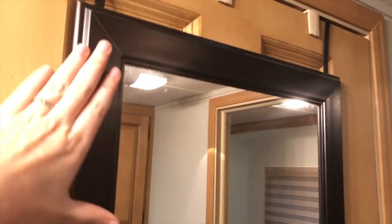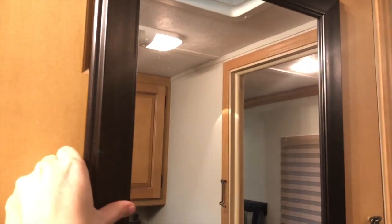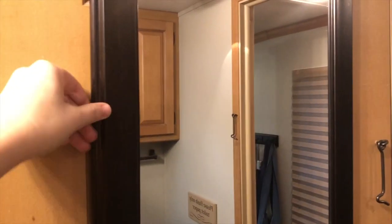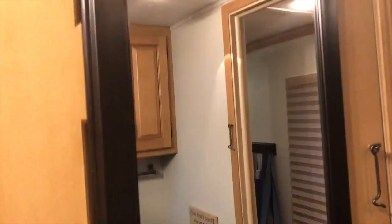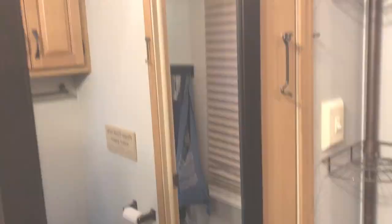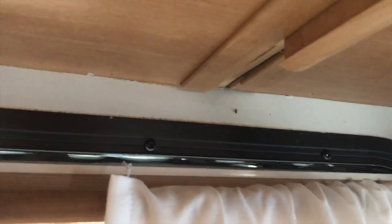I got this over-the-door mirror for our bathroom at Lowe's. I was a little concerned because it wasn't safety glass — while driving, the mirror could swing around or slam against the door and the glass could break. So I put acrylic mounting tape on the back of this mirror to hold it very steady and securely in place while the RV is in motion.